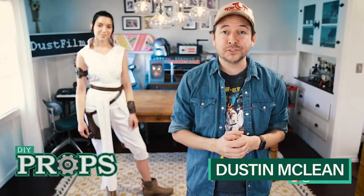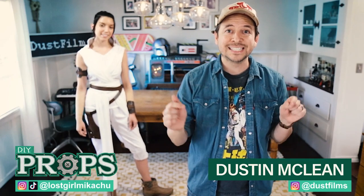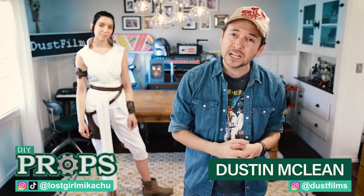Thanks so much for watching. Be sure and follow me on Instagram for more DIY projects, and you can follow Micah on Instagram and TikTok. The full supply list and guide are in the description below — let us know in the comments what other DIY costumes you want to see.